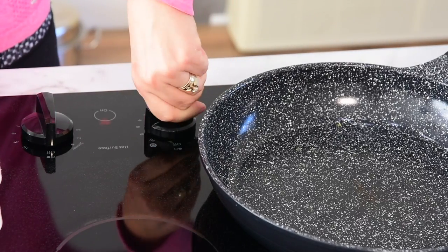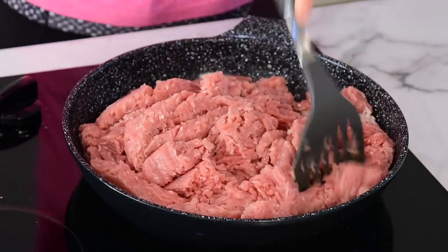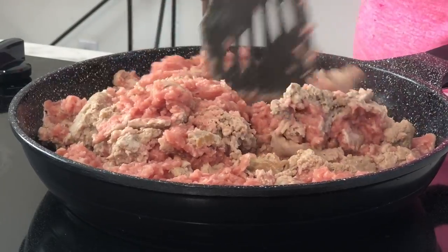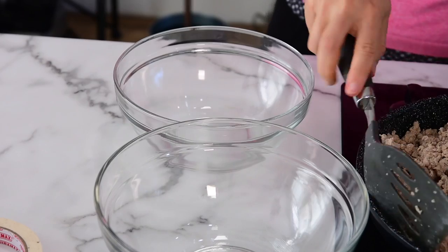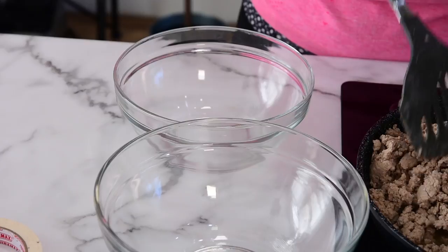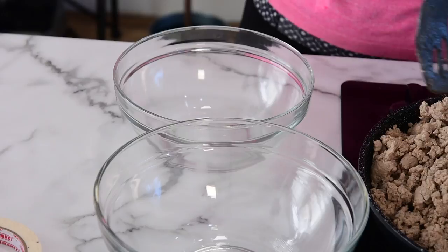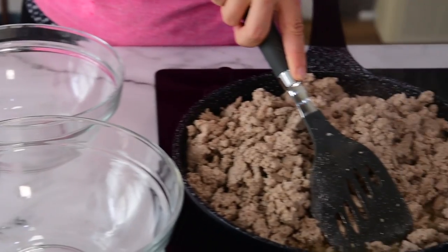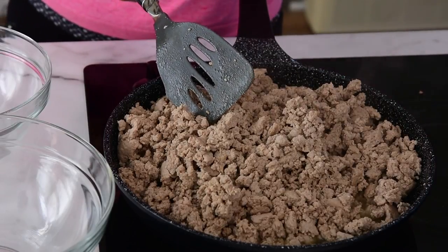All you have to do is preheat a skillet on medium to high heat. I'm using ceramic nonstick, so there's even no need to add oil. Add all the turkey and cook it. Ten minutes is perfect. Your turkey doesn't have to be cooked through — pink pieces are okay, and larger pieces are fine too. It doesn't have to be perfectly separated; we'll do that later. And see this juice at the bottom? That's super flavorful turkey juice — don't discard it, we will use it.